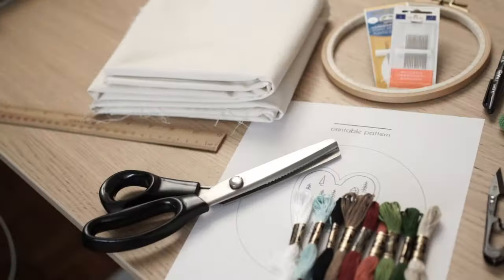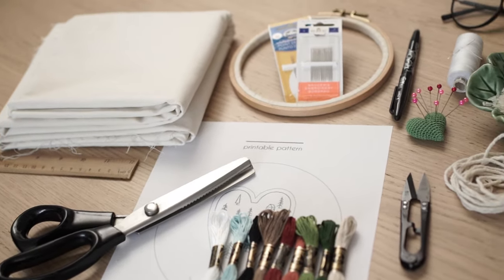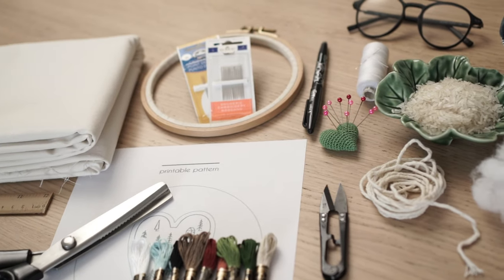What you need to know before we start is that you are watching part one of this Christmas ornament project. In this video, I'm going to show you all the supplies you need and how to transfer the pattern onto fabric. What you see right now on the table are all the supplies you are going to need.